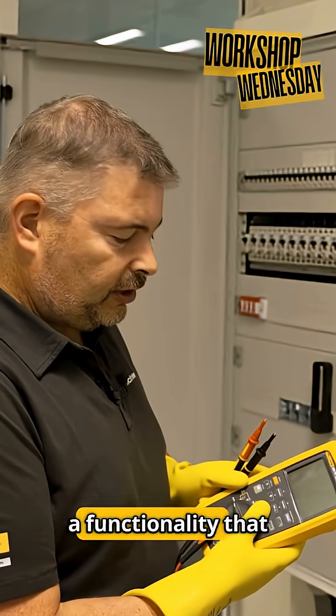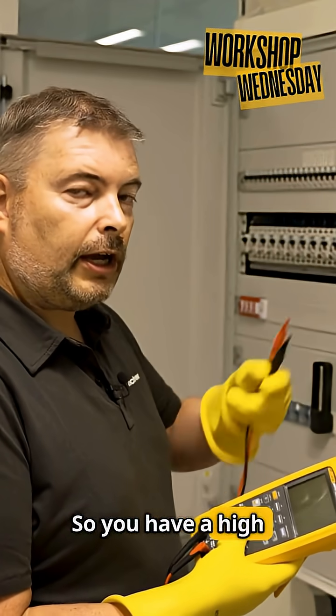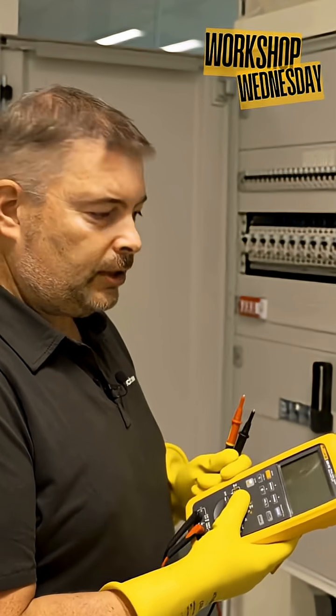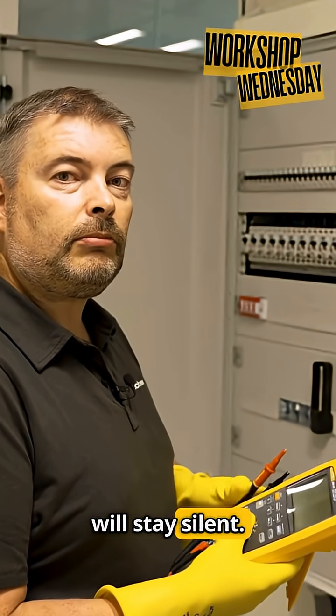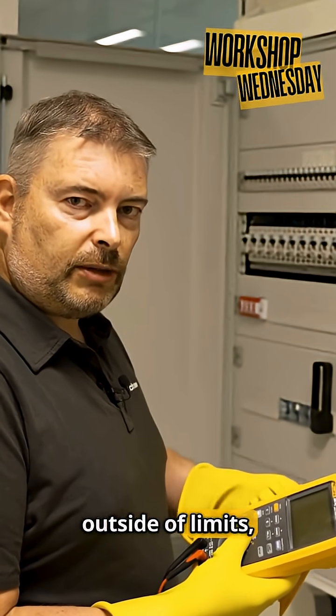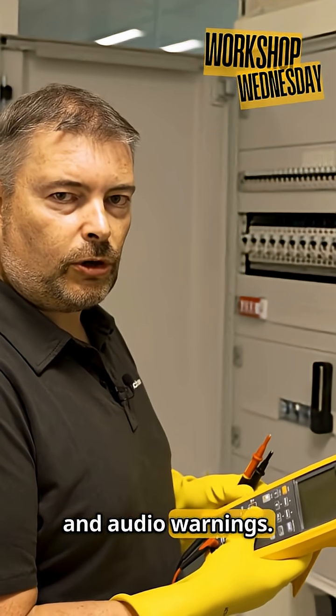Limit gauge is a functionality that puts a check on top of your measurement. So you have a high limit and you have a low limit. If the measurement is within limits, it will stay silent. If the measurement is outside of limits, it will give you a red flashing screen and audio warnings.